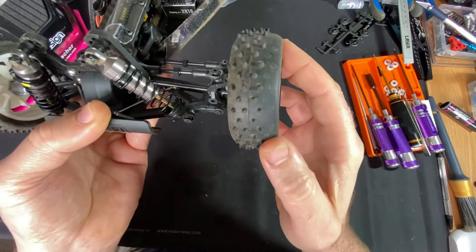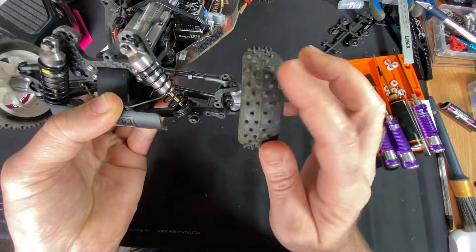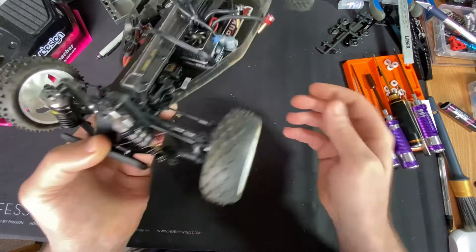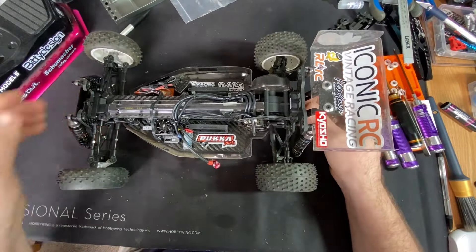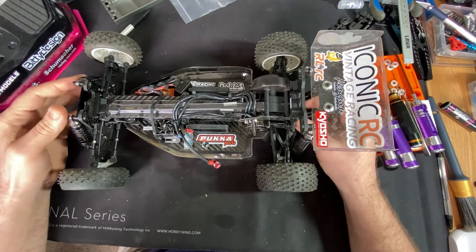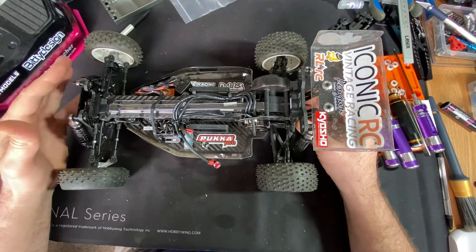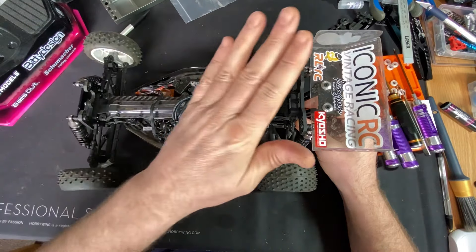Had to cut the fronts down — there was just a little bit too much steering. Taking the two outer rows and the inner row off helped get rid of some of the steering because it was very over-steery. It's 458 oil up front and 350 in the rear.